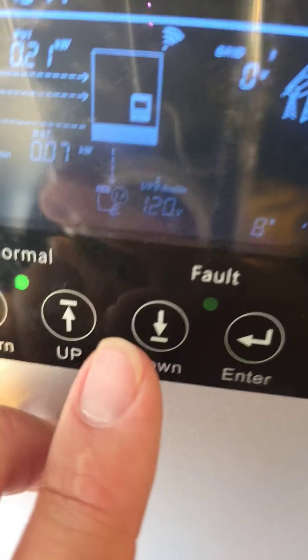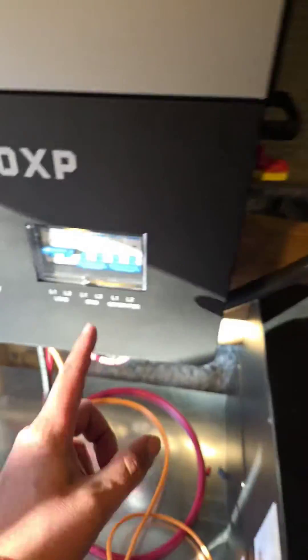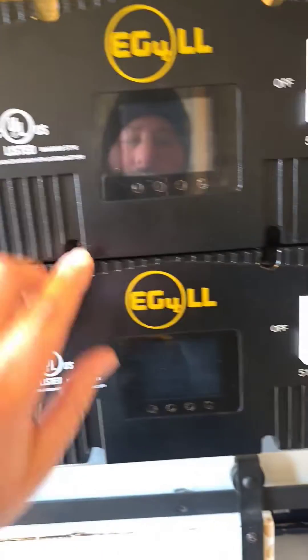It says I have a usable power supply of 120 volts. You can see I've got my load breaker on and it's powering this disconnect. That's why I have lights inside the shed. Also, you can see my SOC is very high.